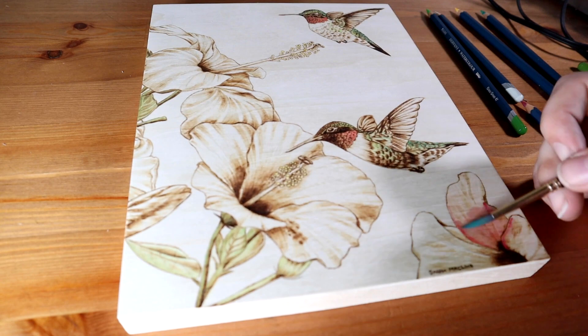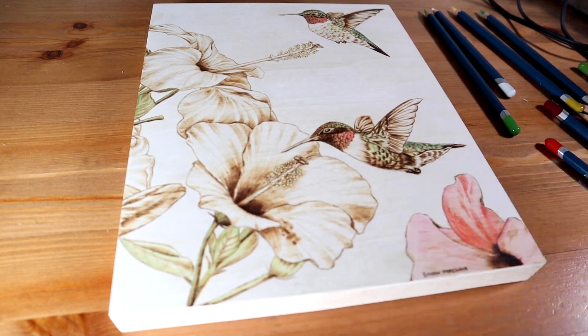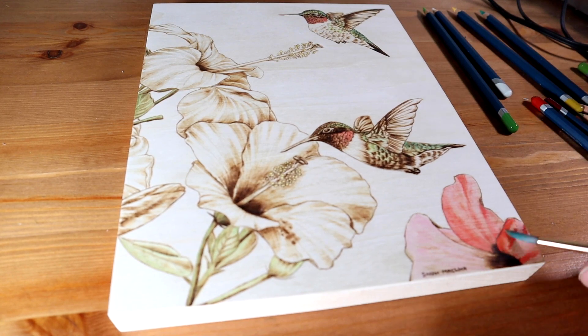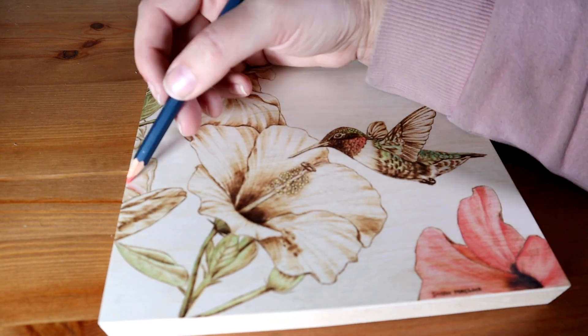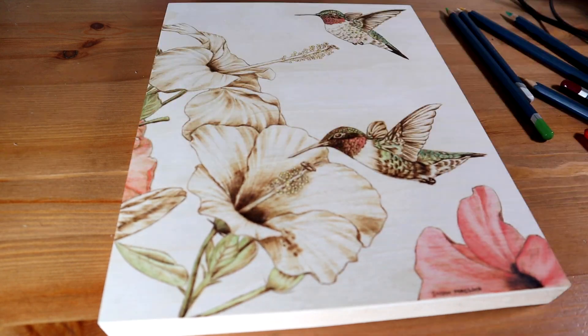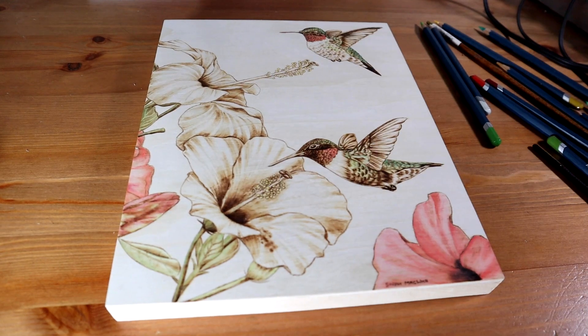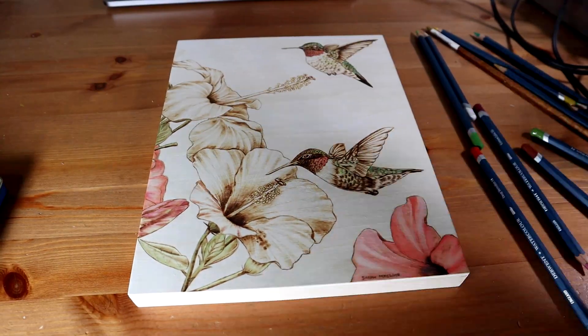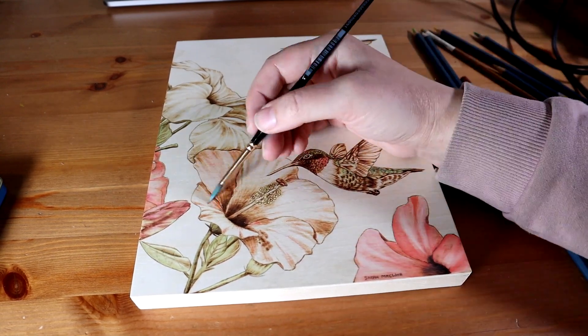I accidentally went a bit thicker than I would have liked with the flower in the bottom right corner, and I sort of regretted that later. You might notice me sanding some of it off, but I don't think it was too distracting in the end. For the other two, I tried to leave more space blank or very lightly painted since I like the color to complement the burn shading rather than cover it up. That's one of the reasons I like to use watercolors and not acrylics or something more opaque.